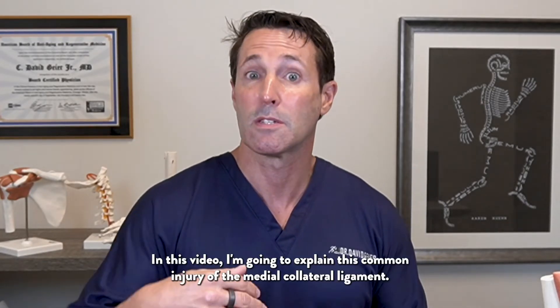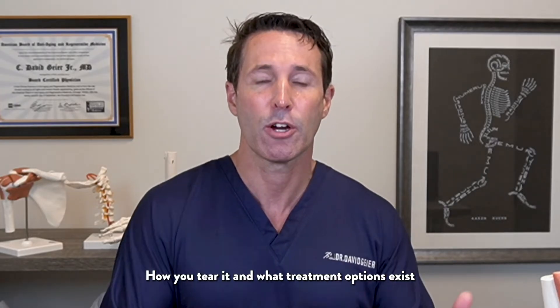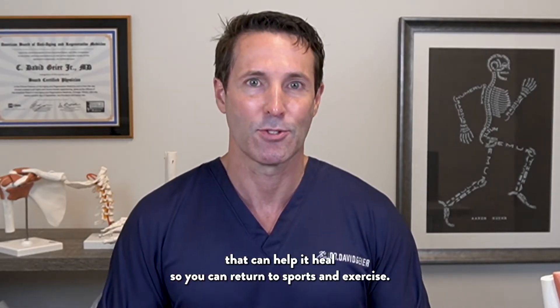What's an MCL tear of the knee? I'm going to explain this common injury of the medial collateral ligament, how you tear it, and what treatment options exist that can help it heal so you can return to sports and exercise.